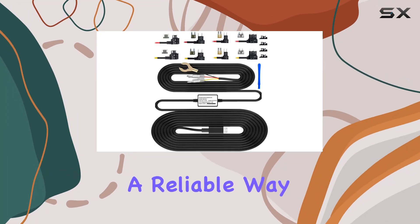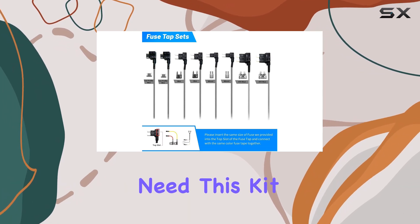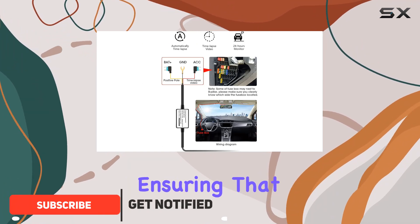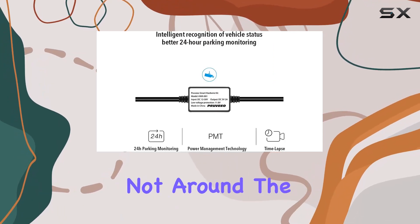If you're in the market for a reliable way to keep your dash cam running even when your car is parked, the Previo Smart ACC Hardware Kit might just be what you need. This kit is designed to power your dash cam continuously, ensuring that your vehicle is monitored 24/7, which is essential for capturing any incidents that occur when you're not around.